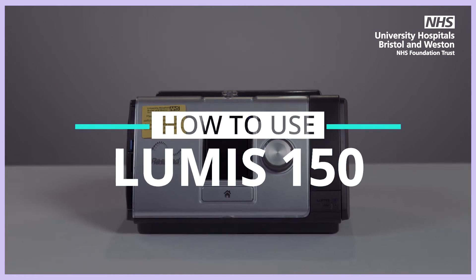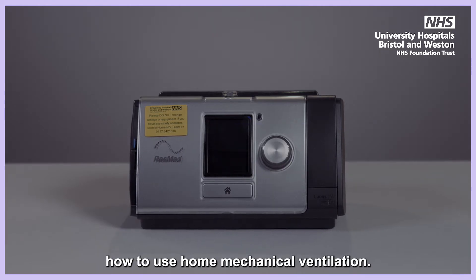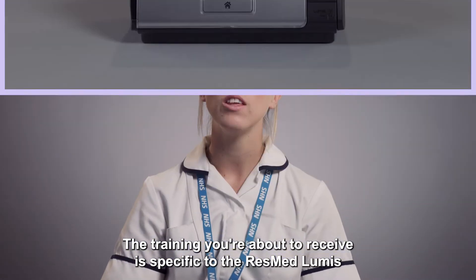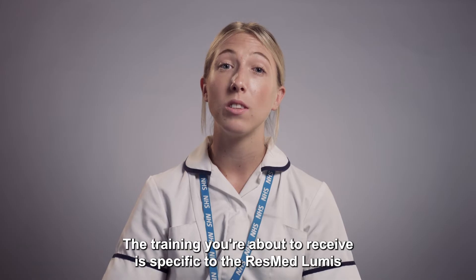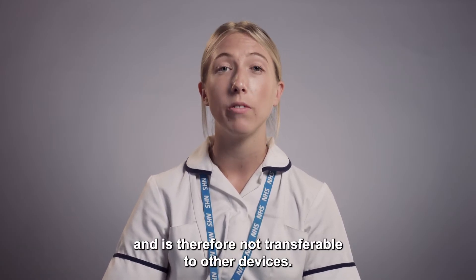Loomis 150. This video provides training on how to use home mechanical ventilation. The training you are about to receive is specific to the ResMed Lumis and is therefore not transferable to other devices.